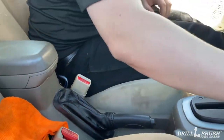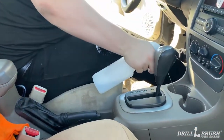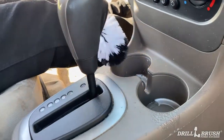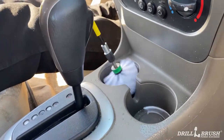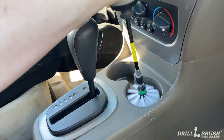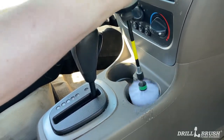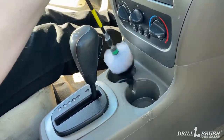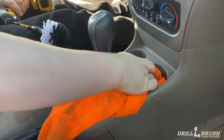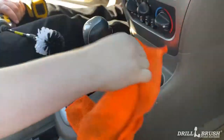When you're done with that, switch to your mini brush — extension optional if you want to. Spray down your cup holders and really get in there. As always, use the microfiber cloth to go ahead and clean everything out once you're done scrubbing.